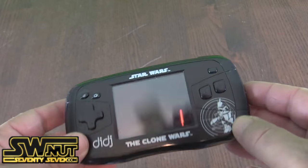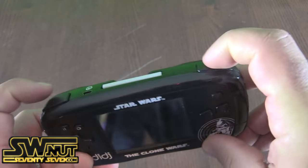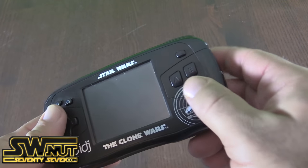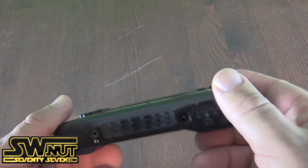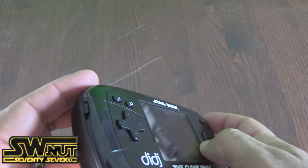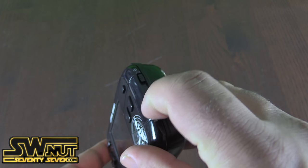Here's a closer look at the system itself. It's branded Star Wars — you get the Clone Trooper there. Here are the shoulder buttons, left and right. You have your A and B buttons, your start, home, and pause buttons. You have an AC adapter port, a headphone jack. This is your brightness control, this is how you power it on, and this is your volume right here.